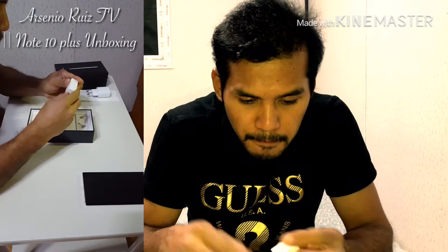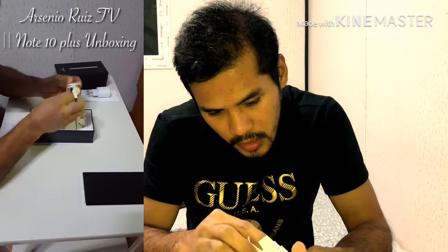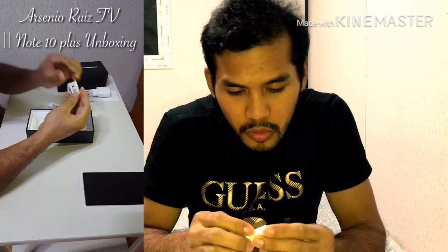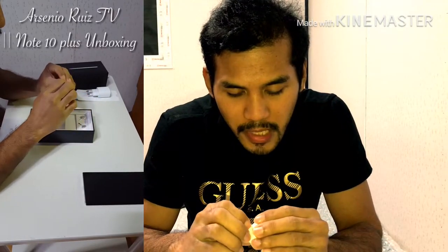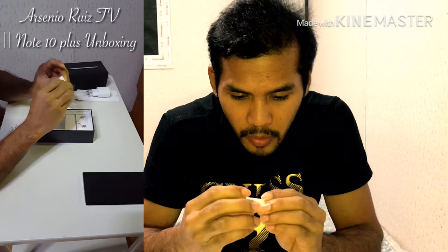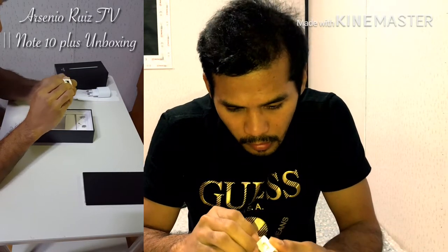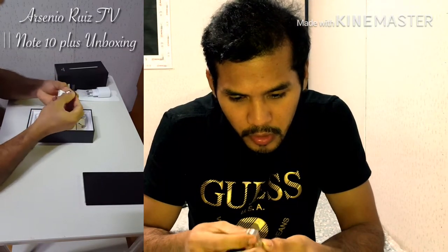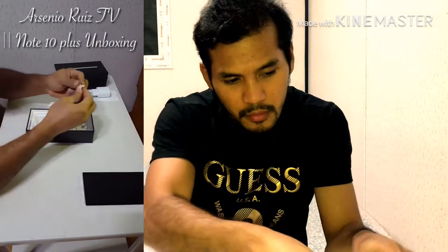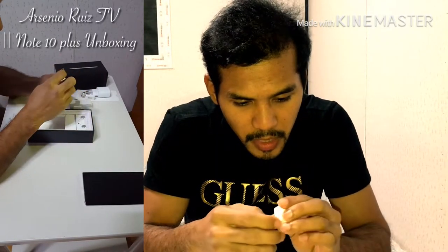Next is the OTG. Ito yung tip nung S-Pen — kung pudpud na yung tip nung S-Pen nyo, pwede nyo mapalitan. May dalawang free pa sa loob, pero marami nung mga available na ito sa mga online store. Ito yung tools na gagamitin mo para sa tip nung mismong S-Pen. At ang OTG — USB Type-C.